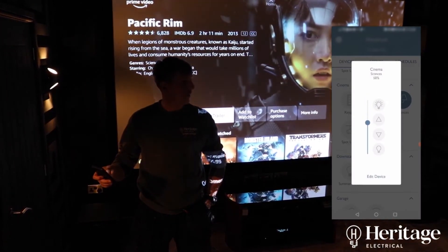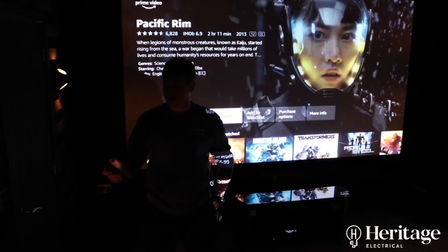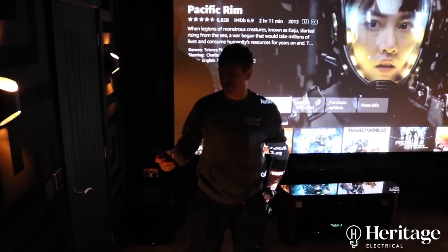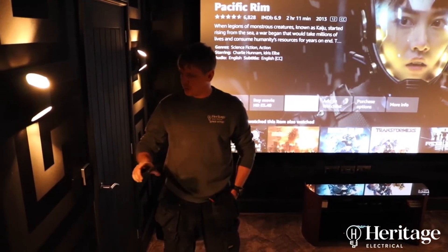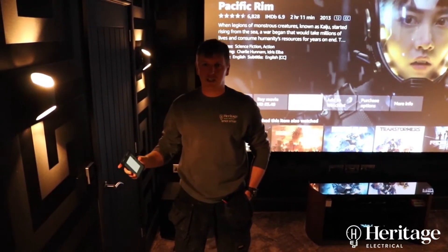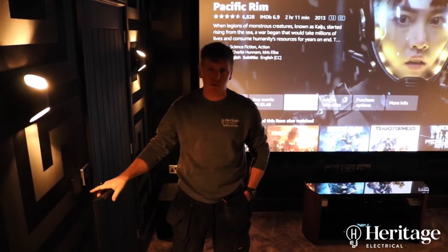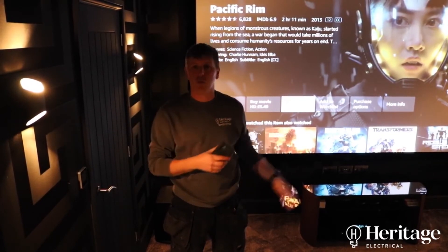We've got these set on scenes at the minute. We've got a four push-button Pico, which is a scene Pico. What we can do when we come into the cinema room is push all on or all off when we leave. If we're going to be entertaining, we can push entertain; if we're watching a film, we push watching; or it's cleaning, or whatever it is. We can just set four scenes and all the lights will dim down to the right level depending on what we're doing in the room.